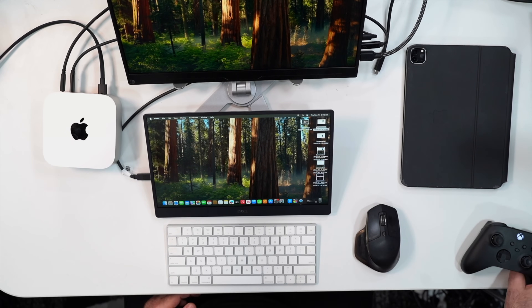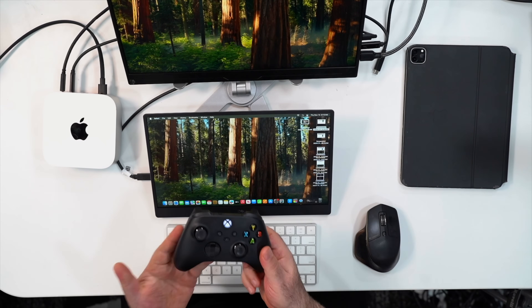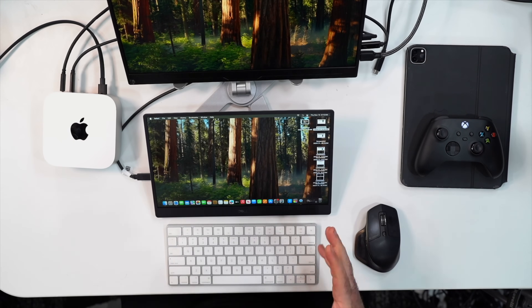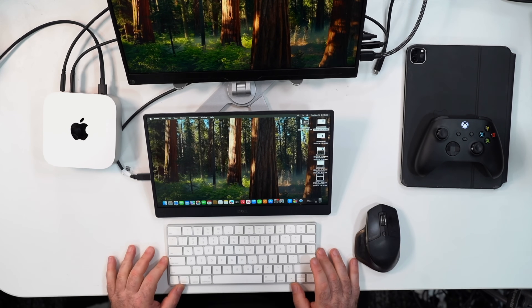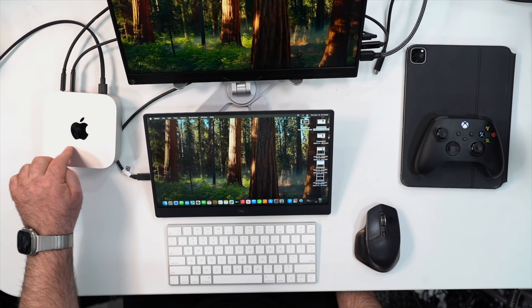Gaming isn't the reason you'd buy this, but I was able to connect my Xbox controller via Bluetooth and do some cloud gaming with Xbox Game Pass Ultimate. You get a lot of titles to choose from — just make sure you have a good internet connection. I'm seeing a big gain in terms of video editing as well, so overall this has been a great setup.